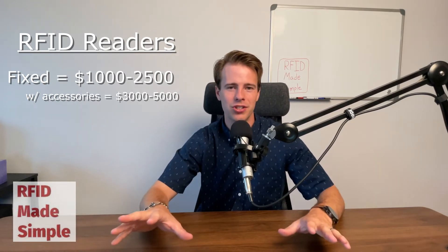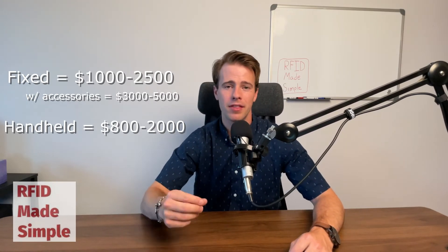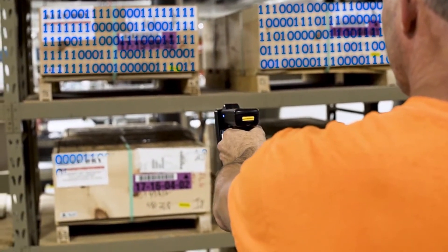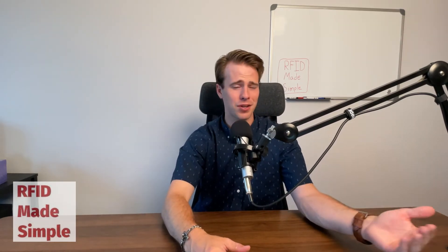There are other alternatives — handheld readers. These come in around the same price point as a base fixed reader, anywhere from eight hundred dollars up to fifteen hundred dollars, with some higher-end ones going over two thousand dollars. The benefit of a handheld reader is that the antenna is built in, so you don't have the extra cost of buying separate antennas and cabling.